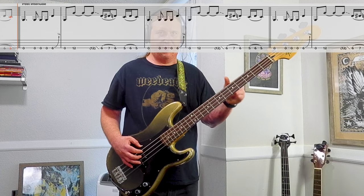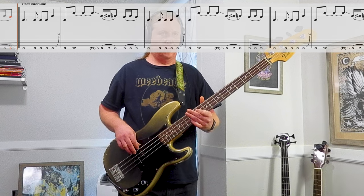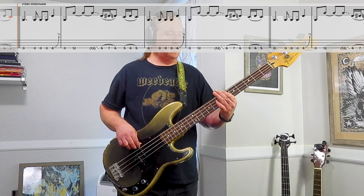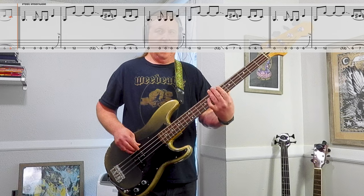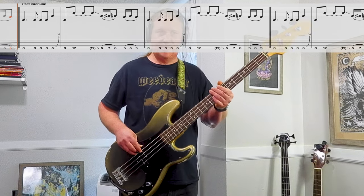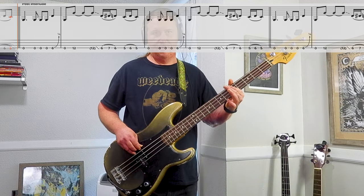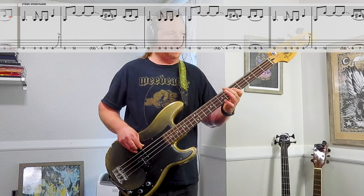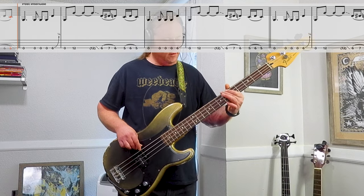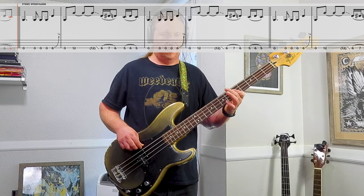For the outro, we are going to play a variation on Riff number one — essentially a little less busy. So it starts the same. And then we just go hammer-on pull-off: 6, 7, 6, 5, 6, 5. Just makes it even heavier. Sounds so cool.